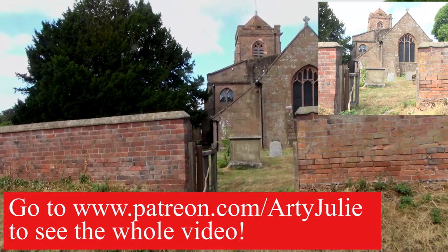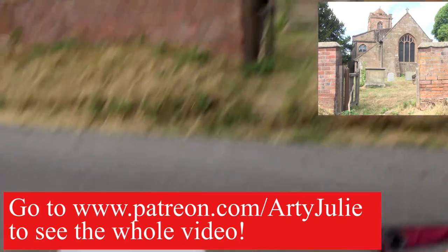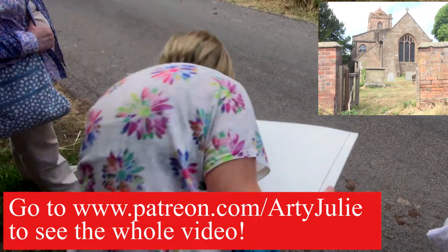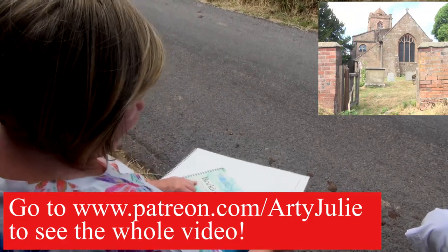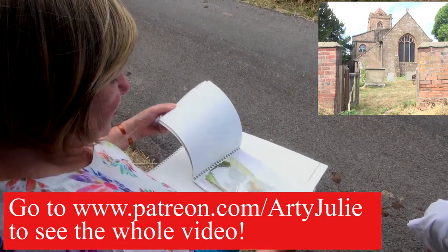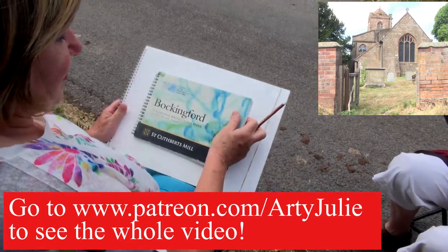One or two people were asking yesterday about how do you start when they've got a big piece of paper. When you're outdoor sketching and drawing, I wouldn't normally work that big - I think I showed you the other day about my little sketchbooks. I tend to work this size to fit them all into that sort of size. Sketchbooks and I tend to do watercolours, although you don't have to, but that's the size I work - it's a lot smaller than that.